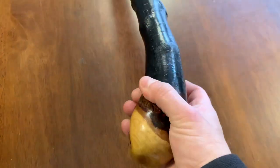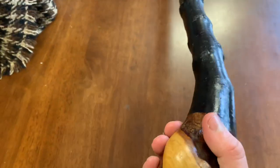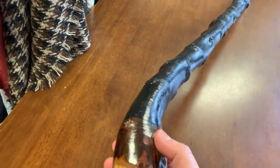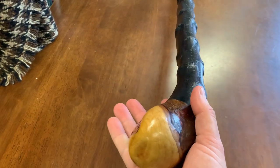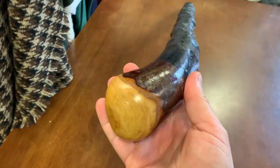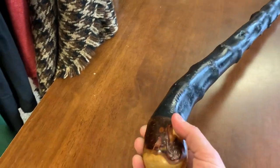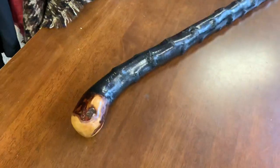This stick is something special. People who watch this channel or have bought Blackthorn for years know that sticks like this don't come around too often. This is something special and shouldn't last long. It was just a quick showcase, but this stick — just look at it — it speaks for itself.